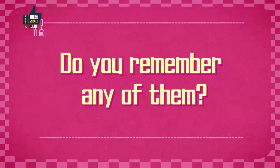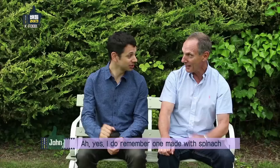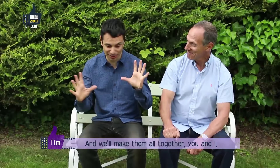How about the panchan themselves? Do you remember any of them? Bean sprouts were in one. There's one with bean sprouts — it's called Kongnamul. How about one made of spinach? I do remember one made of spinach. There is one made of spinach and that one is called Sigumchi Namul. We'll make them all together, you and I, and have that for dinner.